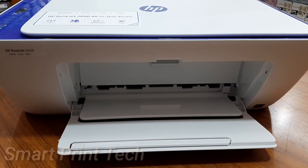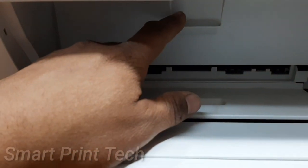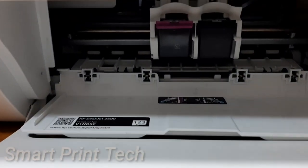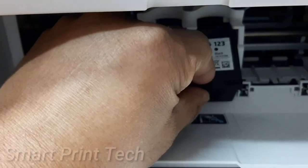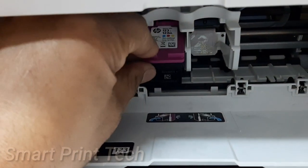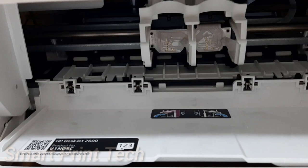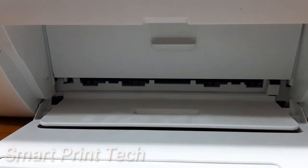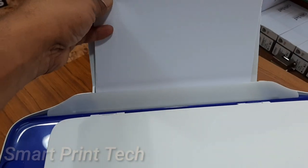Let's see how to remove the ink cartridge from this printer. First, open this door — the ink carriage will come to the middle of the printer. Then press down on the cartridge slightly and pull it out. The black cartridge is now removed. Use the same procedure for the color cartridge — press down slightly and pull out. That is the method of cartridge removal.